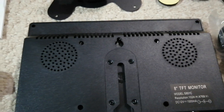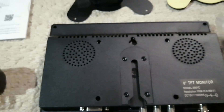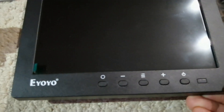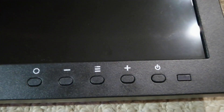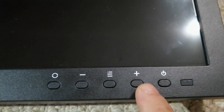It has a built-in speaker — not sure if it's stereo, probably mono. The brand on the front is something like 'eyoyo' — as long as it works. It has a power button and positive/negative buttons, probably for volume.